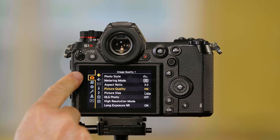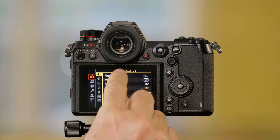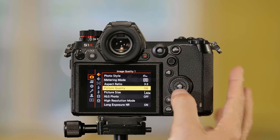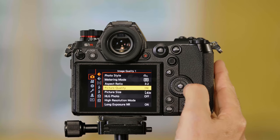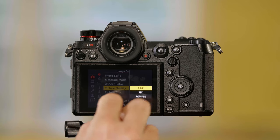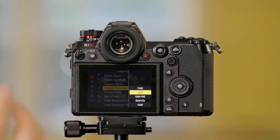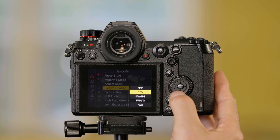It's in the camera settings in the tabs over here. I go over, I'm looking for image quality, and I go down to picture quality. I go to the right. Now I've got five settings. Fine means the highest quality JPEG — this is the least compressed JPEG. If I go down to standard, that's a more compressed JPEG, and you can get more files on the card.